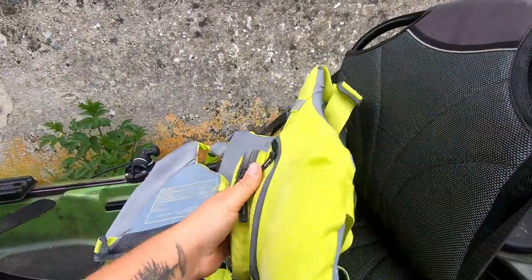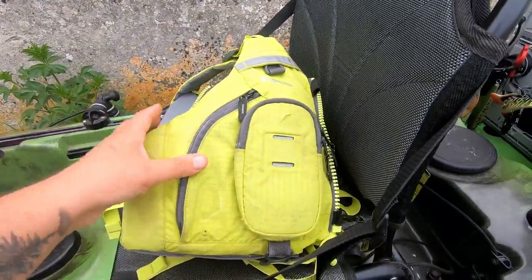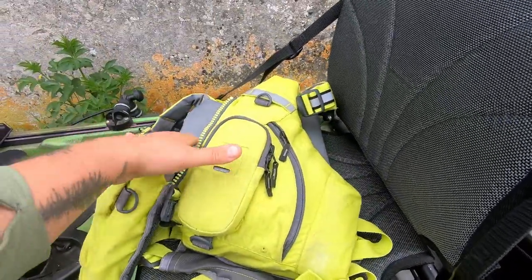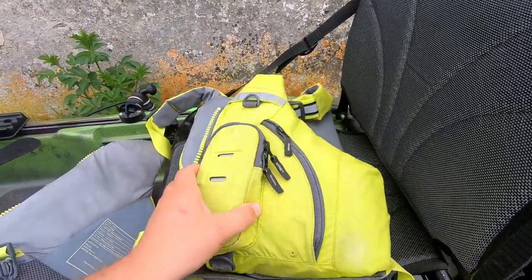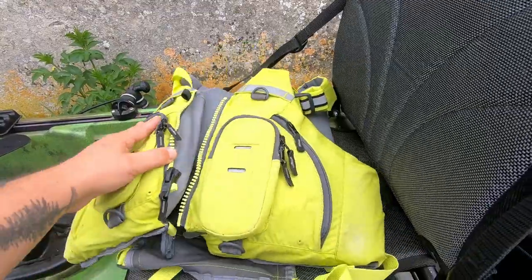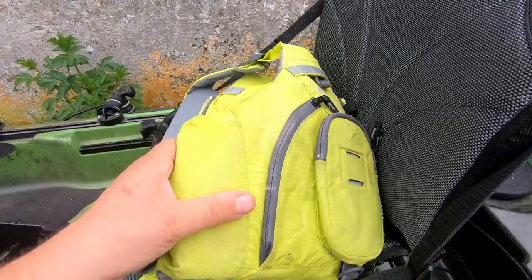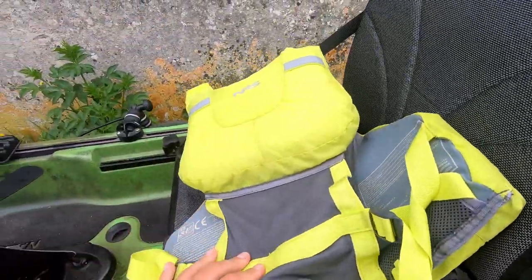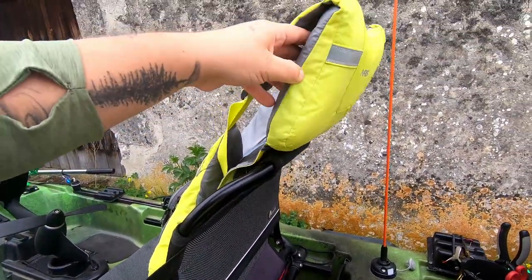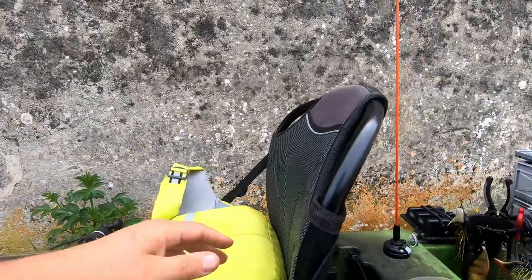C'est pour ça que je reviens au gilet de sauvetage : j'ai un gilet vraiment voyant. C'est un C-Vest de la marque NRS. Il existe dans leur gamme des gilets spécifiques à la pêche, les Chinook, mais je trouvais ça un peu trop gros avec trop de pochettes. Là, je peux mettre mon téléphone, j'ai un couteau avec un kit de soins en permanence sur moi, et les pochettes permettent de mettre un paquet de mouchoirs. Ce sont des super gilets avec des petits réglages de partout, et ce coussin vient se positionner au-dessus du siège sans gêner en action de pêche. Ça respire bien et c'est super confortable même l'été.